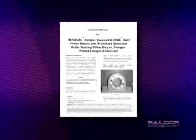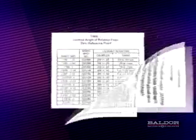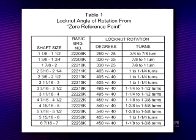Next, determine the appropriate amount of lock nut rotation required for mounting. This information is shown in the instruction manual supplied with the bearings. In the case of the 2-7/16 inch Imperial Bearing, the rotation of the lock nut from zero position is one to one and a quarter turn.